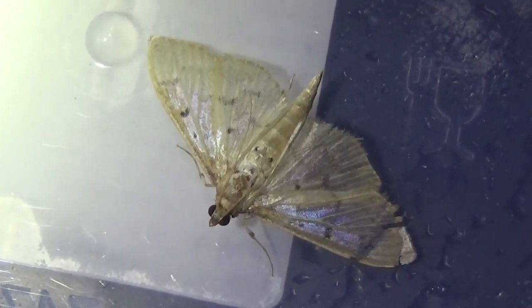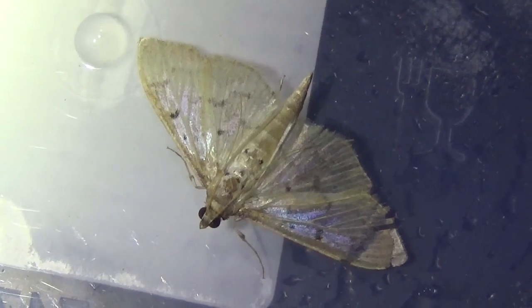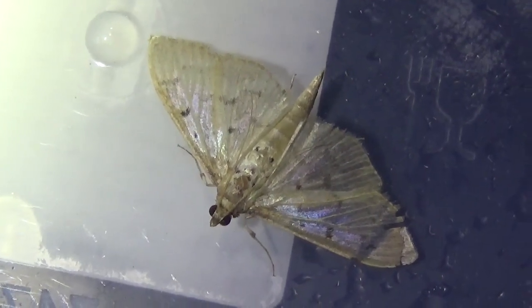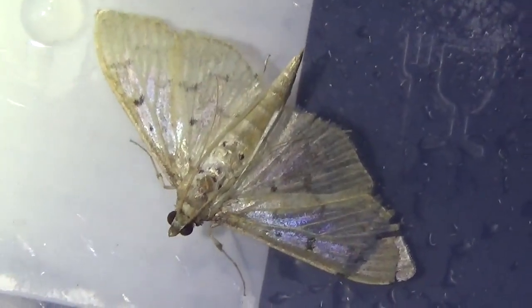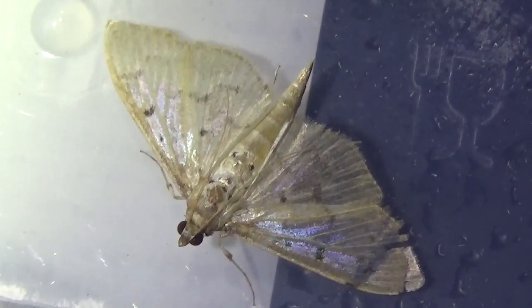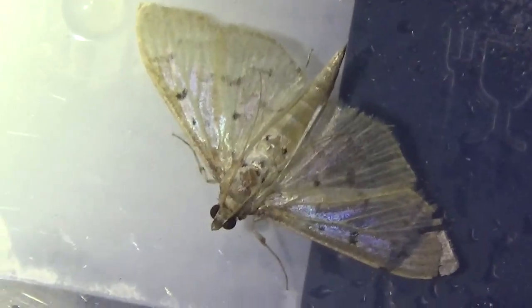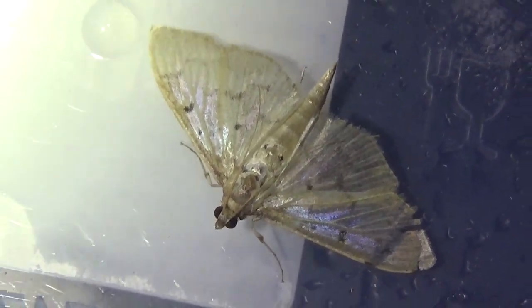Hi there, my dear followers. I'm moth trapping today, and I can tell you something about the family Crambidae, because I was thinking that some people need to recognize certain families of Lepidoptera and are wondering how to recognize them. The Crambidae are a large family of moths.